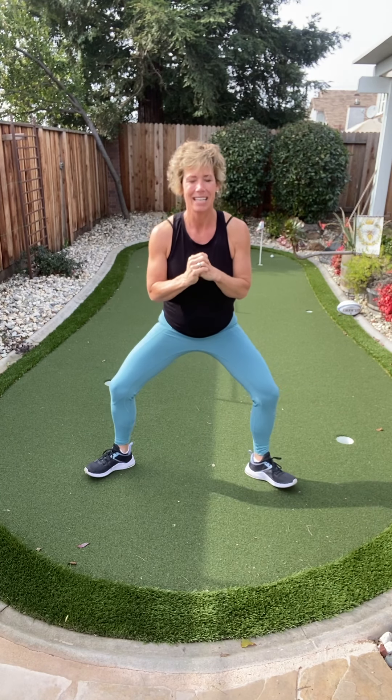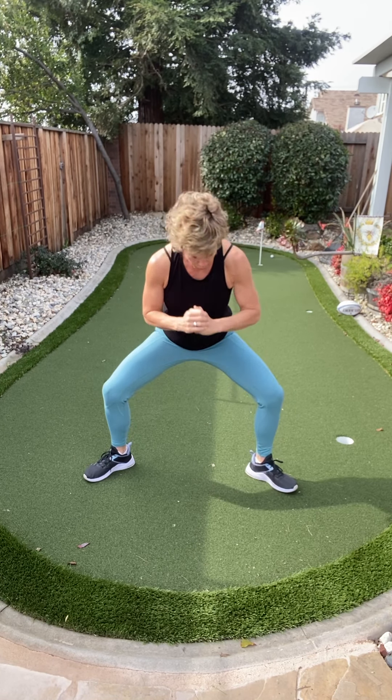Squeeze those, please — inner thighs too. Hang in there, two more sets. Come on, that's it. Last four, three, two — last set right here. Last eight, seven, six, come on — four, three, two, and one.